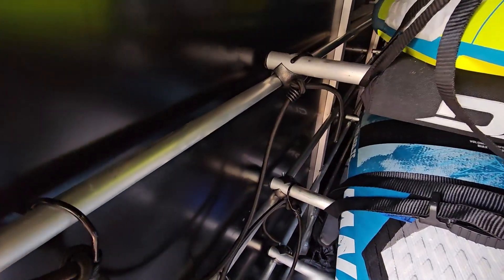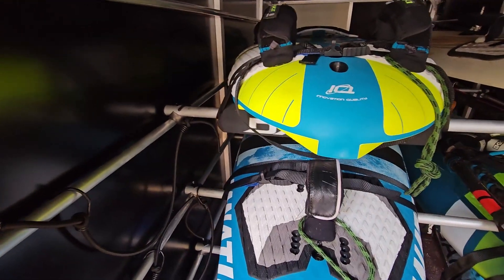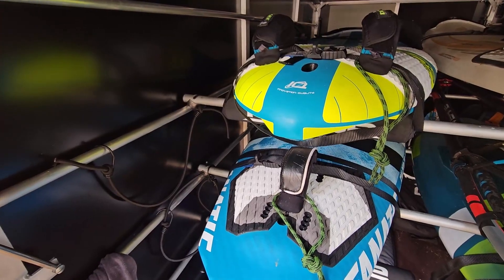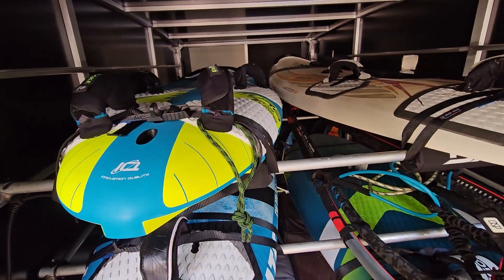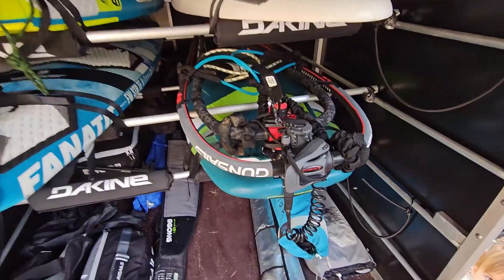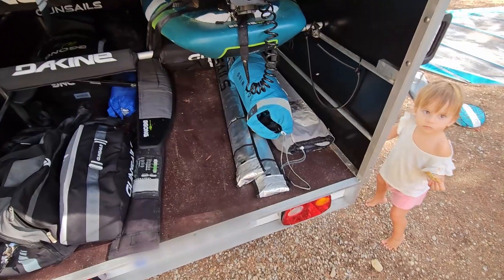I use simpler ones with just hooks if you just go to the local spot or have a short ride where you're not so worried about accidents at high speeds and your boards crashing through the front of the trailer. I've got booms attached here with simple straps.